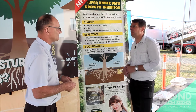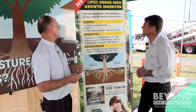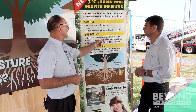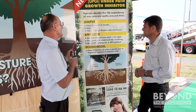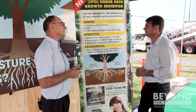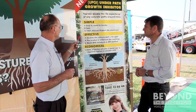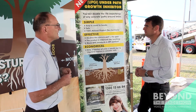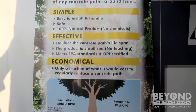How is the product applied? It's simple and easy to install. It's 100% natural — no chemicals. It will double the path lifespan, the product is stabilised and there's no leaching, which is really important — the whole thing needs to stay where we put it. We've got the scientific data to prove it. The EPA environmental standards have been met, and that took seven years of testing. The DPI — the Department of Primary Industries — has also certified and tested it to that level.